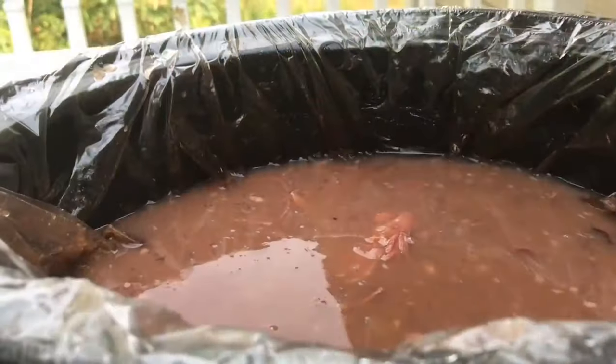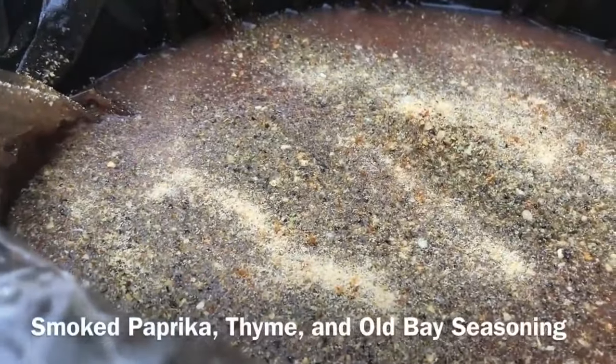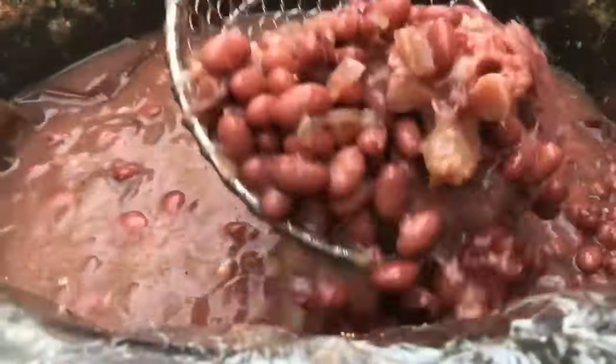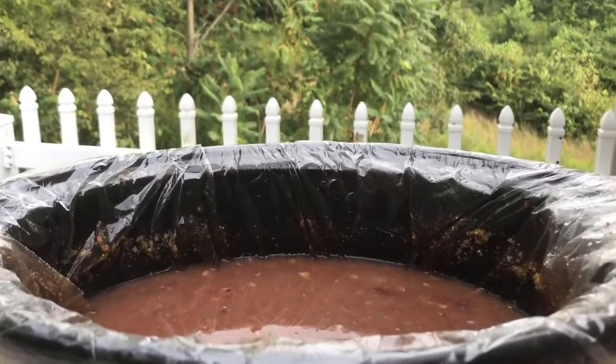At this time we're going to add our seasonings: Mrs. Dash, garlic powder, Old Bay, smoked paprika, thyme, black pepper — just all the seasonings to your desired taste. I'm not going to add any salt because smoked meat already has enough salt in it. Smells like heaven. Now we're just going to stir it up and mix it very well so all those seasonings could get to know each other. Our juice is going to get thick, which is the most important part. We're going to add all that goodness meat that we took off the bone for so much flavor.